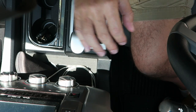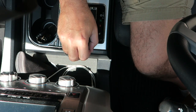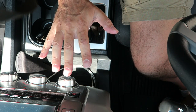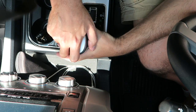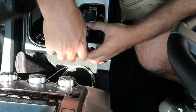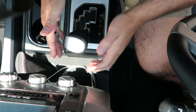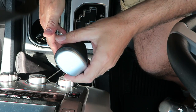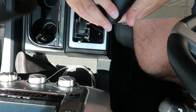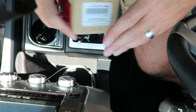Okay, we're in the Tundra now — this is obviously the stock shift knob. This is very simple: you just turn it counterclockwise, not too hard. Let's do that. That sucker was not on there very tight, I will tell you that. That takes care of the stock one — look at that thing. Let's get the new one out.